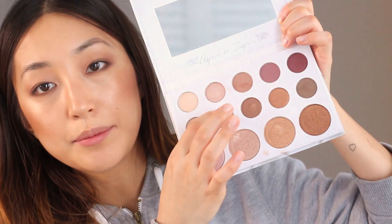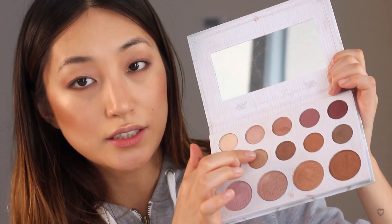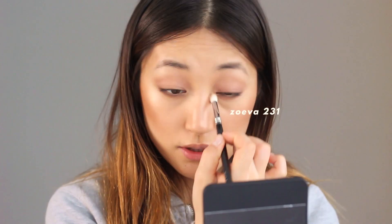Next I'm going to grab this golden shade - it's crazy pigmented - a golden shimmer shadow. I'm going to put it in the inner corner and blend out this mess. I'll also put it on the brow bone as well.